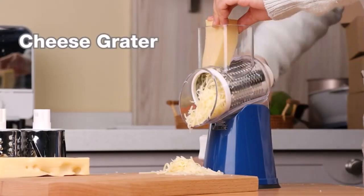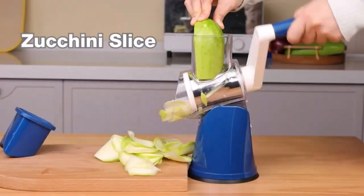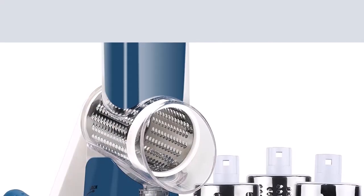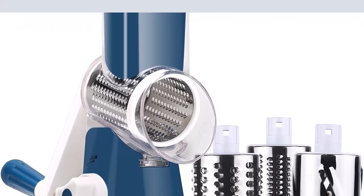Number 5: Food grade and safety — this rotary cheese grater is made of high quality stainless steel blades and food grade material. The design's transparent barrel protects your hands from the sharp blades.